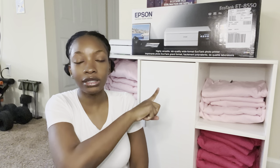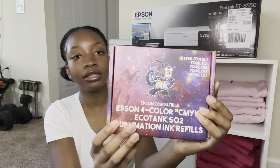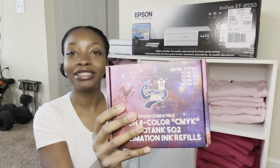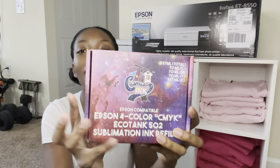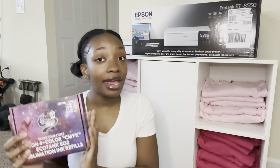I will not be using the ink that came with the printer. I'll be using Cosmos ink. This is what Cosmos ink looks like — it comes in a really pretty, super colorful pink box. I had originally bought the Hippo brand sublimation ink, but after doing more research I saw that a lot of people recommend Cosmos. They said it's the best ink, the colors are more vibrant, and since I'm starting this business I want to give my customers the best quality.